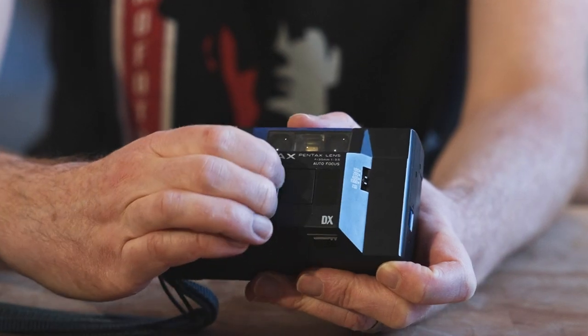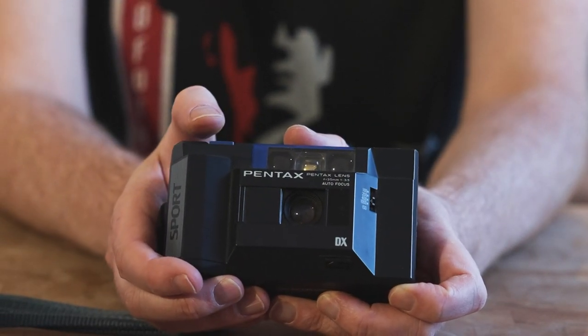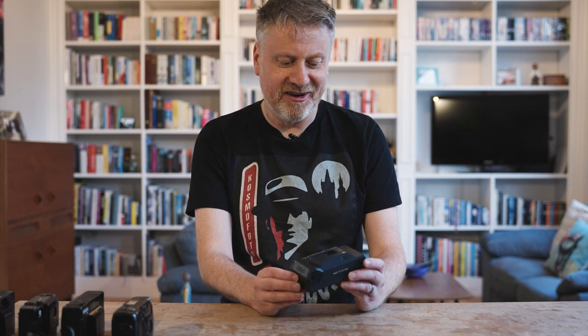First up, we're looking at what's probably the cheapest in this line-up, which is the Pentax Sport DX. This camera was released in 1984, really at the birth of the autofocus age, and it's a really chunky sort of poster child of 80s camera design.